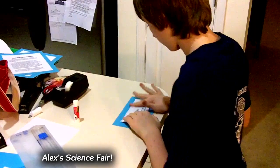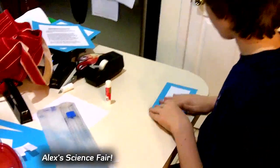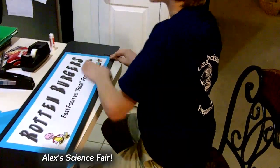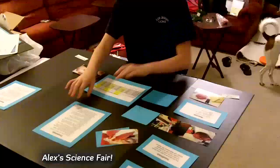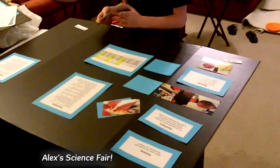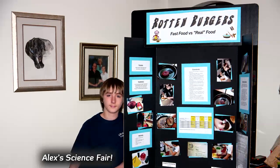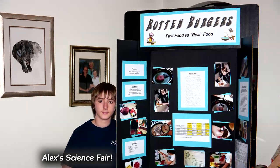Then I pieced it all together, laid everything out on the board — and this is the finished product.